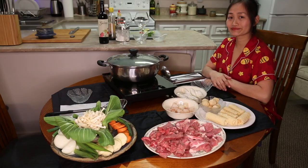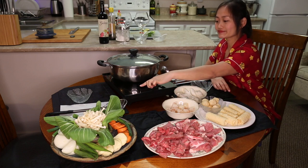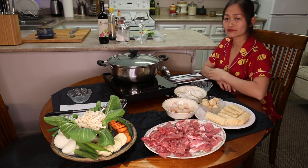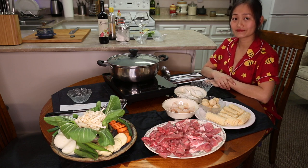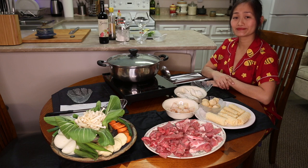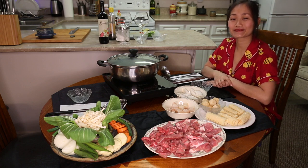Hot pot is getting hot. We have an assortment of vegetables, sirloin beef, pork, shrimp, scallops, fish balls, rolled up tofu — and what else? Dumplings. Very good, we have a feast! We are not going to eat this much tonight — she might eat most of it. We'll generally have hot pot for two nights; it's a feast every time.